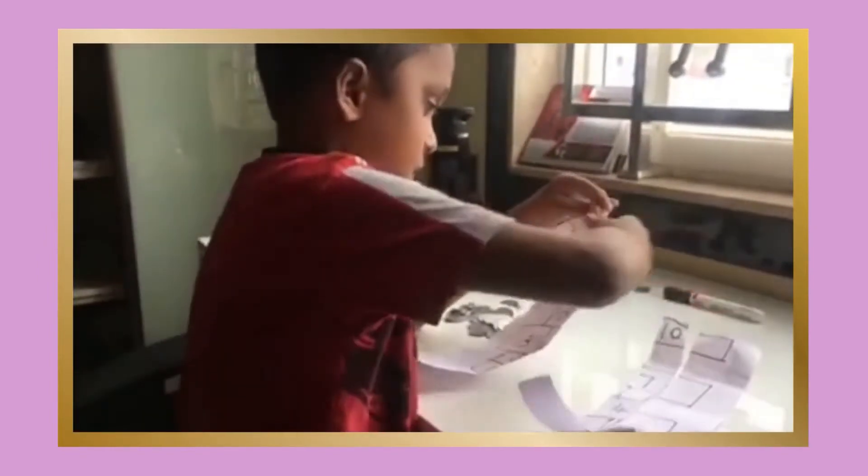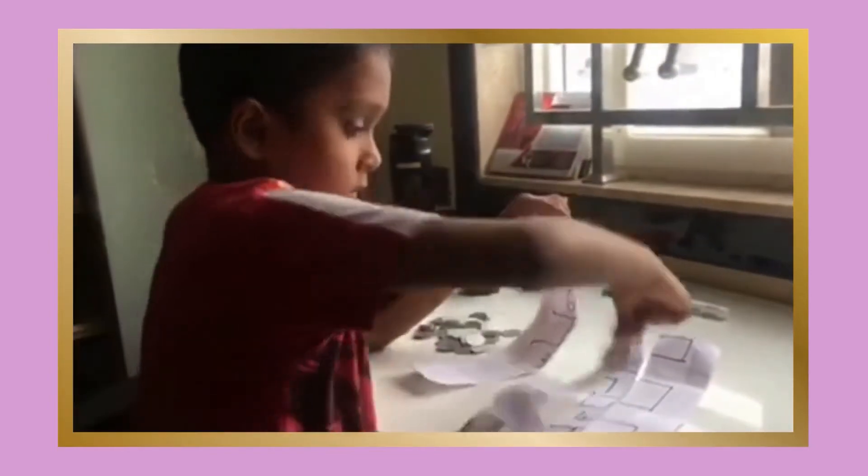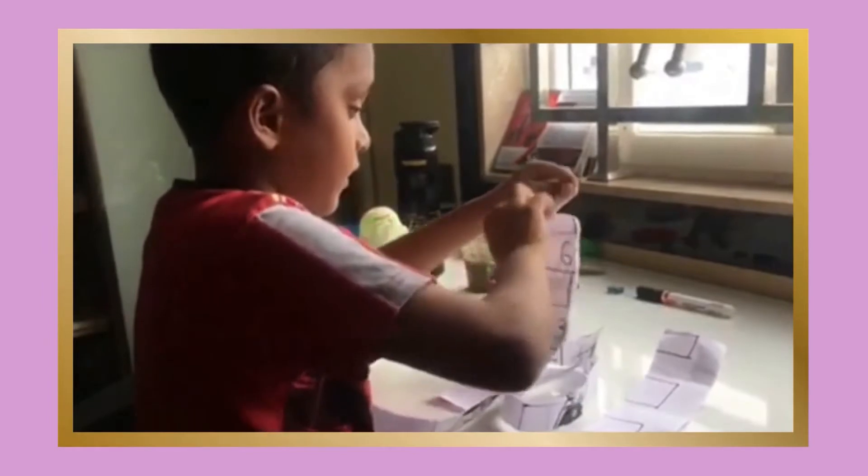Step three, compact this paper even more by squeezing it together as hard as they can. Step four, try to compress it evenly from all sides and do not just squeeze it.